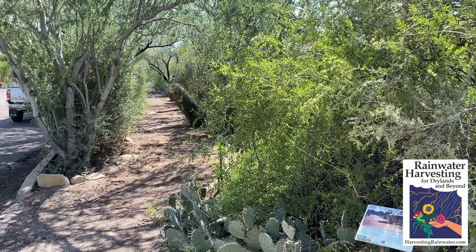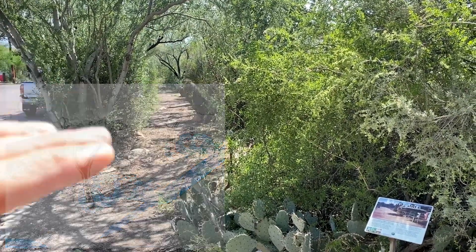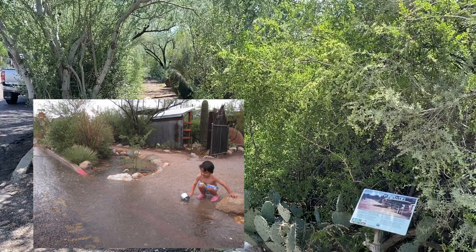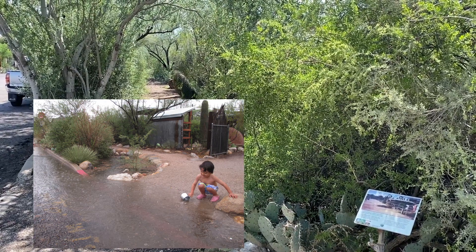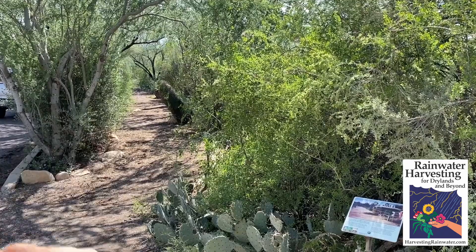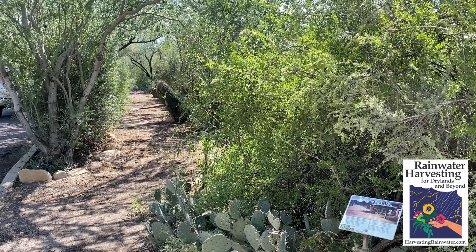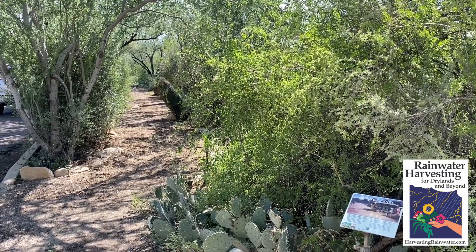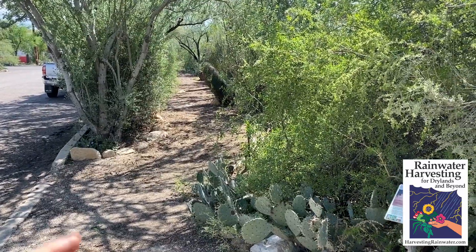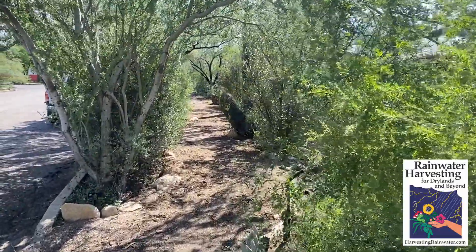This is an oasis that is irrigated solely with street runoff and rainfall, passively harvested through water-harvesting earthworks or rain gardens. We do not extract or use any water from the city system — we're not extracting any water from our local water supplies. Instead, we are infiltrating so much water that we actually help recharge the aquifer. And what's more, this is also a great flood control system, because water that used to flow down the street and flood downstream areas we're now pulling off the street and growing this verdant vegetation, creating a wonderful walkway people can walk through.